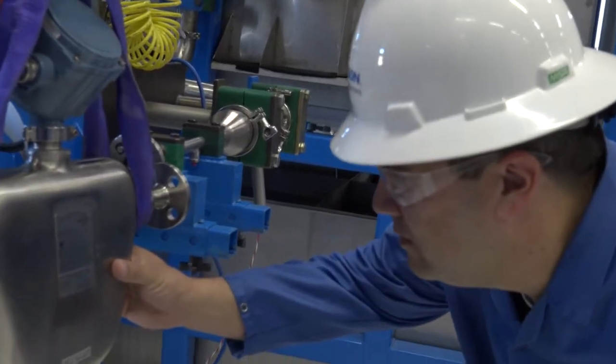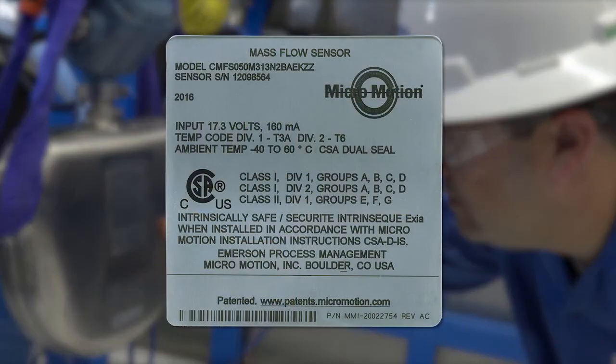In this case the hazardous area approvals for the meter that we are installing are CSA, Class 1, Division 1 for groups A, B, C and D. Make sure that the hazardous area specified on the approval tag is suitable for the environment in which the meter will be installed.